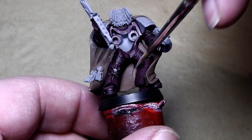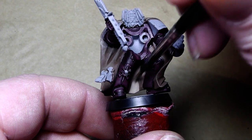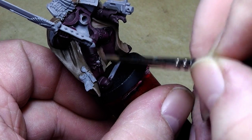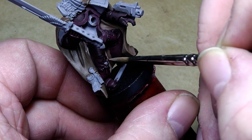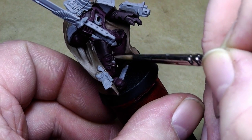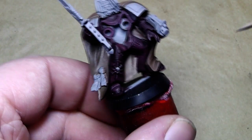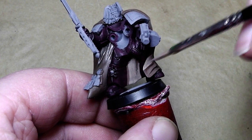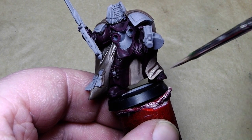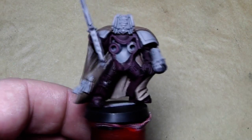The wash is dry now and it's time to start highlighting the robe. For that I use a 50-50 mix of Caltham Brown and Deneb Stone — both foundation colors. I leave the recesses of the cloak in the Caltham Brown so we have a shadow in there. I'll do that for the whole cloak, inside and outside, and also on the front part. Be right back when this is done.